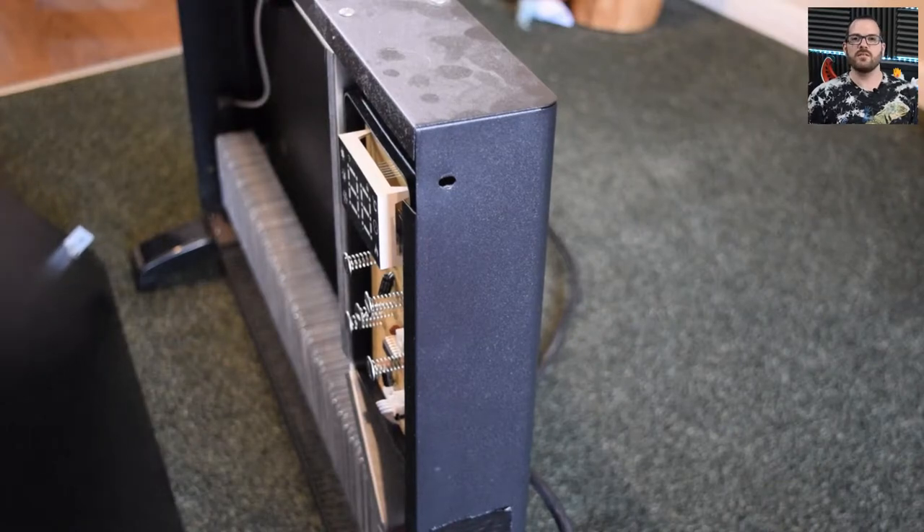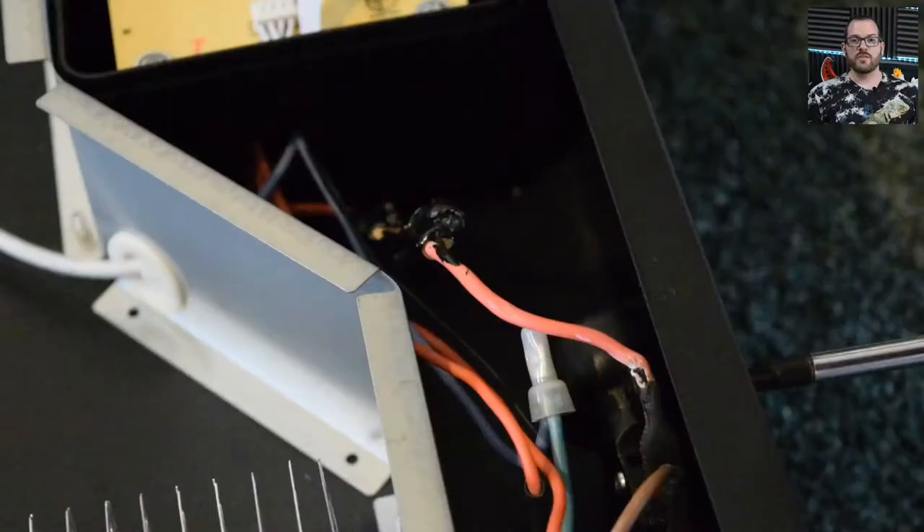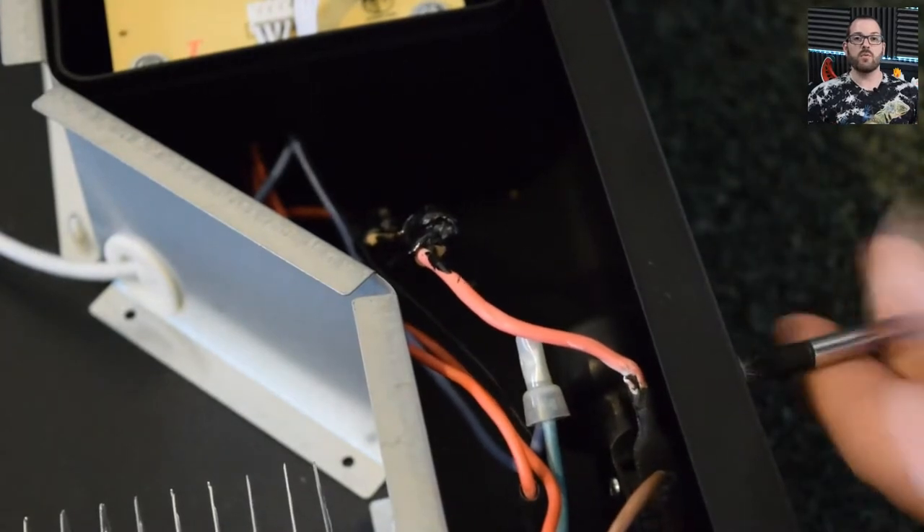You can see the heating element at the bottom with the fins, then there's a protective shield, and to the right you've got the mains gubbins coming in. At the top we have the capacitive touch controls on the glass, and underneath that you've got the power supply. That power supply provides power to the capacitive controls and to the Wi-Fi module, and acts as a relay for turning on the heating element itself. The heating element is just a very basic resistance-based device that we've been using for god knows how many years.